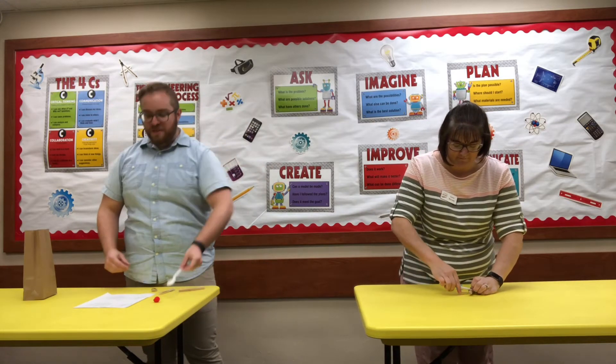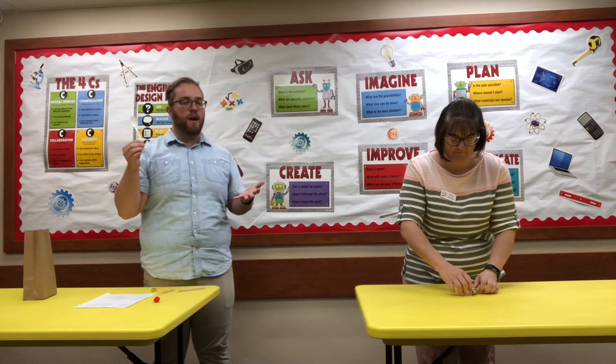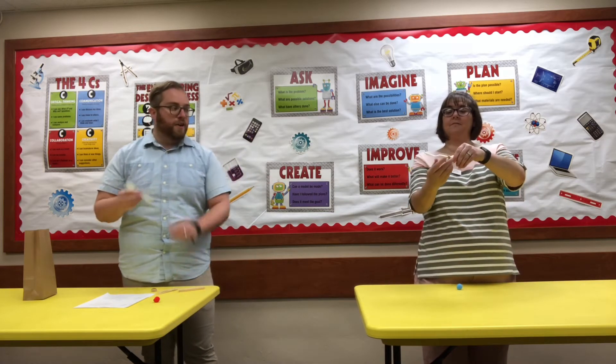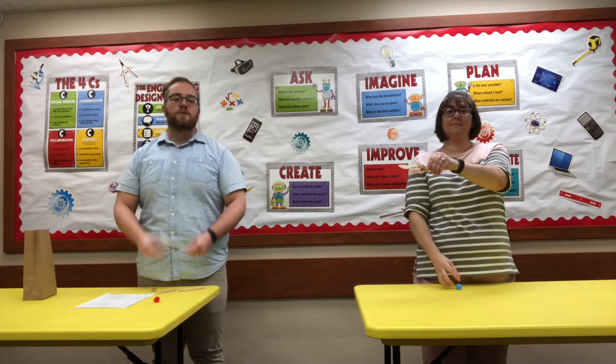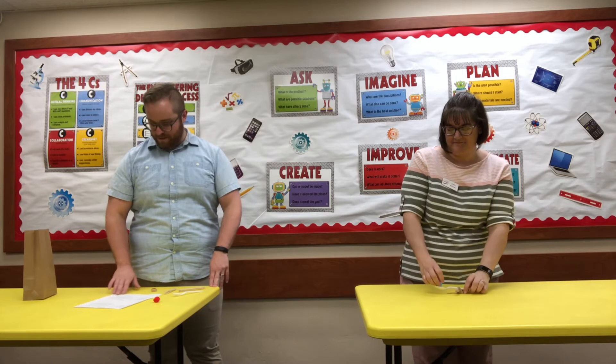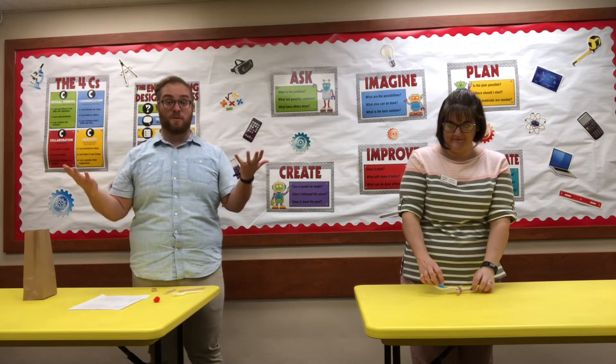Your next step is to take that plastic spoon — and if you're at home you can use a metal spoon too, it'll work just fine. You're going to slide that in through your top rubber band just like Kara did. Great job. Then you have a catapult!